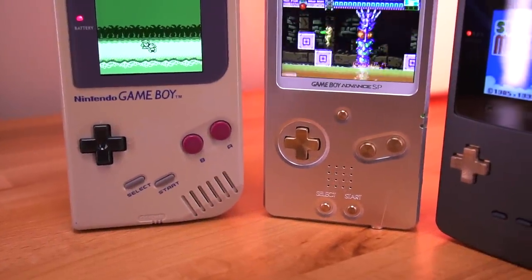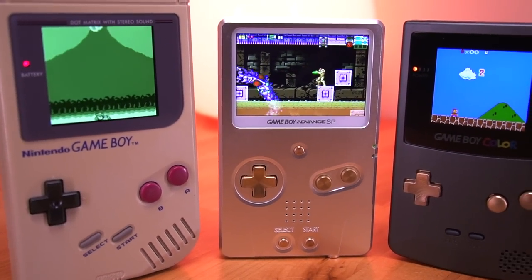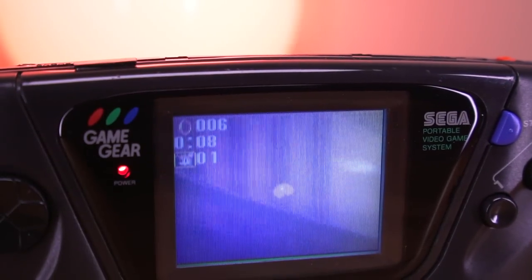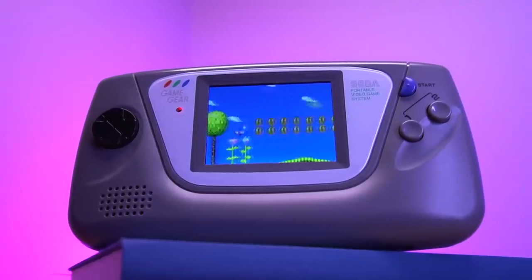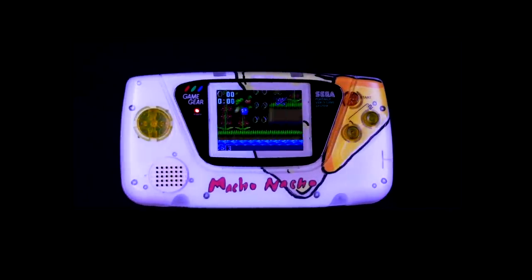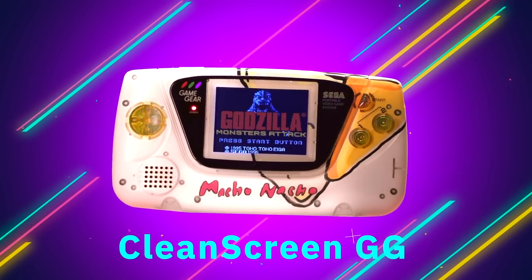When it comes to backlighting retro handhelds, not all consoles are created equal. Nintendo's Game Boy line of systems benefit from a multitude of options that vary in difficulty. Sega's Game Gear, on the other hand, presents a much higher barrier to entry due to the complexity and difficulty of modding. However, with backlight options such as the Retro Kai Magic screen, these mods are getting easier to accomplish. Retro 6 continues on that momentum and has a new backlight kit that promises to be one of the easiest to install. Let's take a closer look.